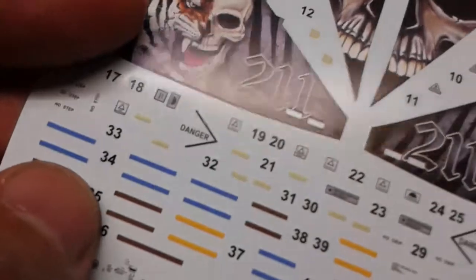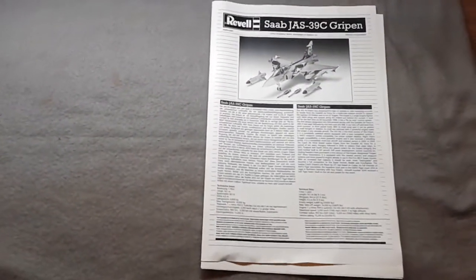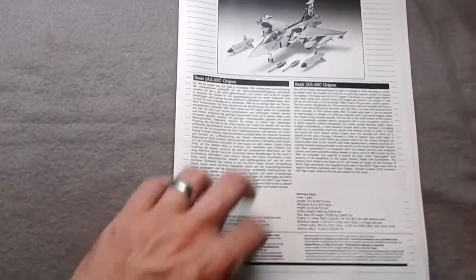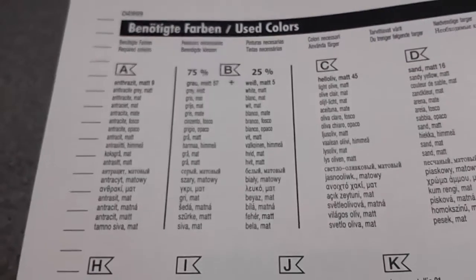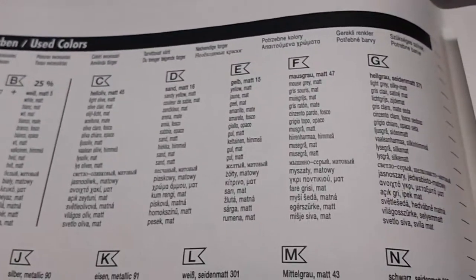The transfers appear not too glossy and quite thin, and all appear to be in register, although there does appear to be quite a bit of carrier film on some of them. For the instructions you get the usual Revell fare - a picture of the finished model, history of the aircraft in German and English, the usual safety measures, symbols explained, and then the colour call-out. This being a Revell kit there's some mixing required, but not as much as most Revell kits - only two colours require mixing.